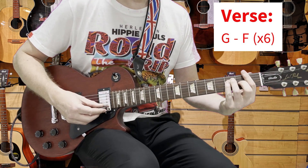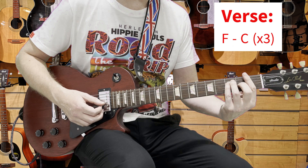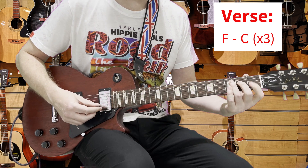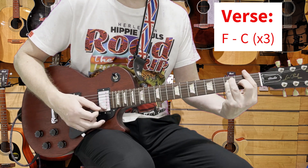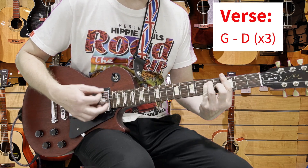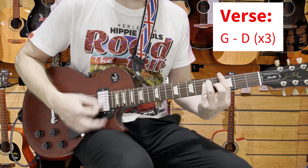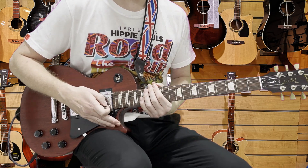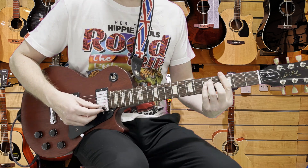G to F six times, then F to C three times. For this one I'm going to use the bar of the C, but you can use open F and open C if it's easier for you. Then it goes G to D three times. You can already hear that catchiness in the tune — Ray Davies, the chief songwriter, incredibly talented. Let's hear that played in full.